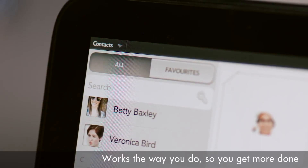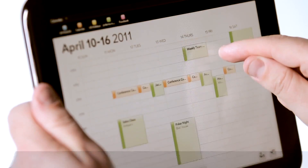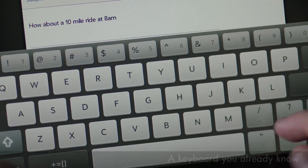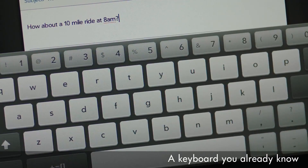The touchpad is designed for the professional side of your life as well. It's an incredibly powerful work tool that comes with everything you need to be instantly productive. The first thing you'll notice is the touchpad's virtual QWERTY keyboard is laid out like a conventional keyboard. It has a number row, which means you'll do less switching, making typing easy and fast.